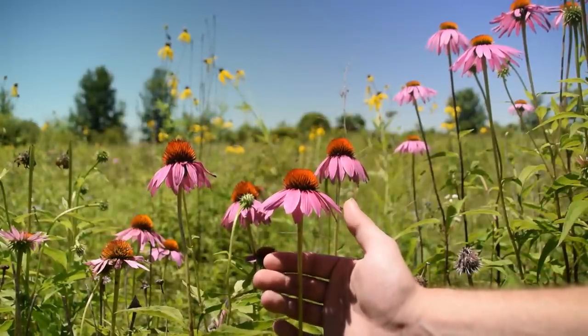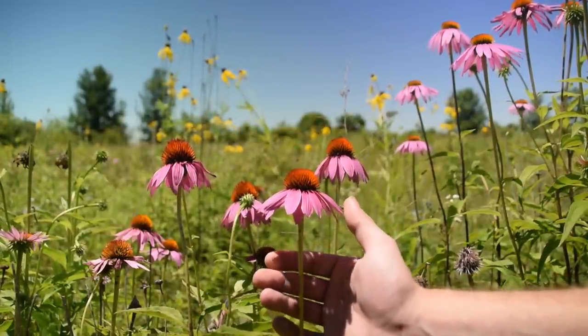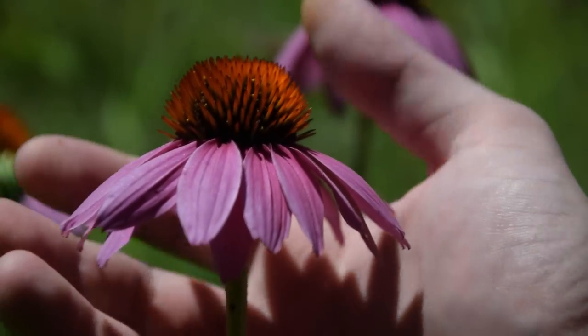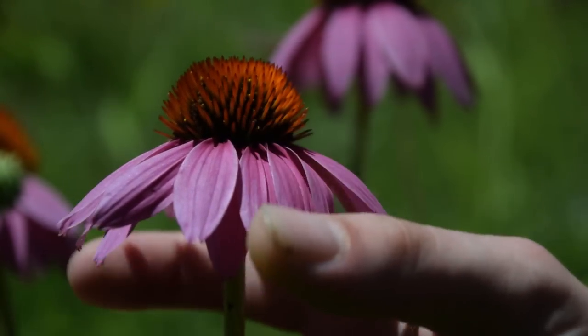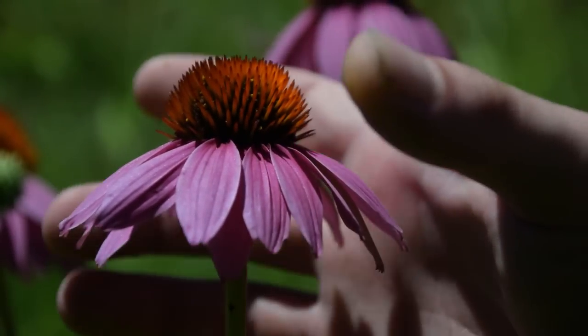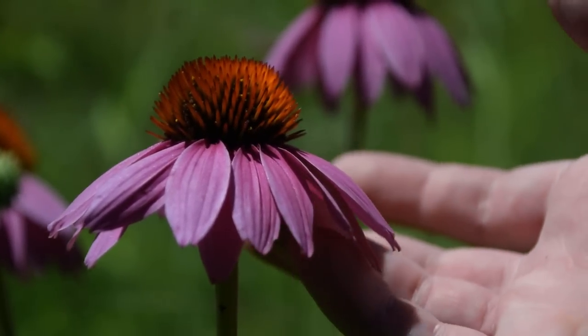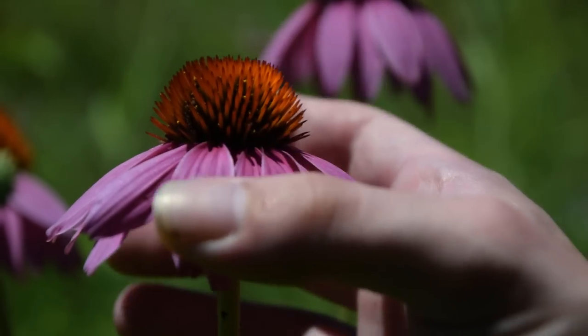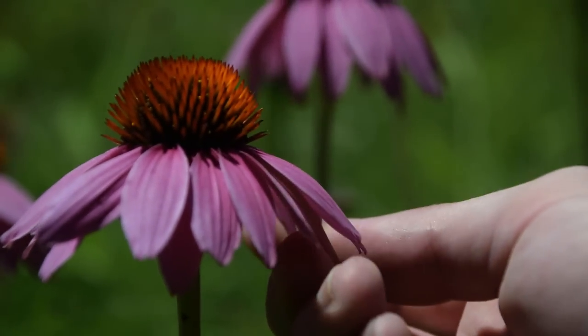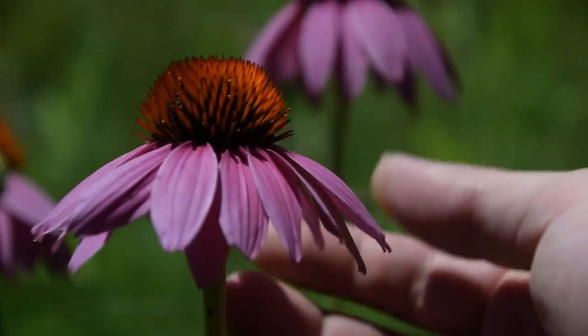Let's look a little bit closer at some of the distinct features of this plant. Whenever we look very closely at the flower of Echinacea, we're going to notice this slightly cone shape. These flowers are going to vary in shape from cone all the way to flat. The rays of all of these flower petals are going to vary in shape. However, it's going to have this very distinct pink and purple coloration to it, and sometimes they can be white.